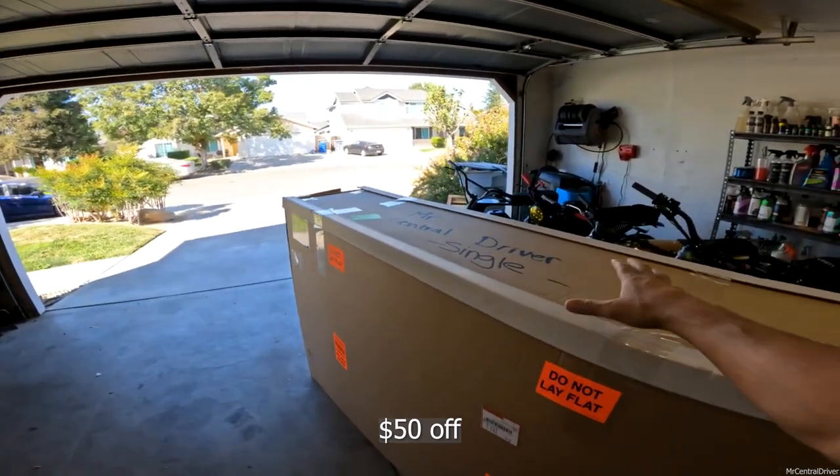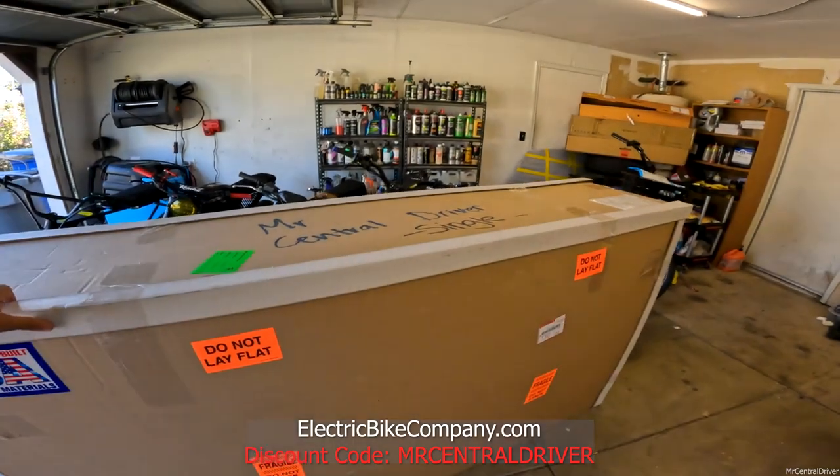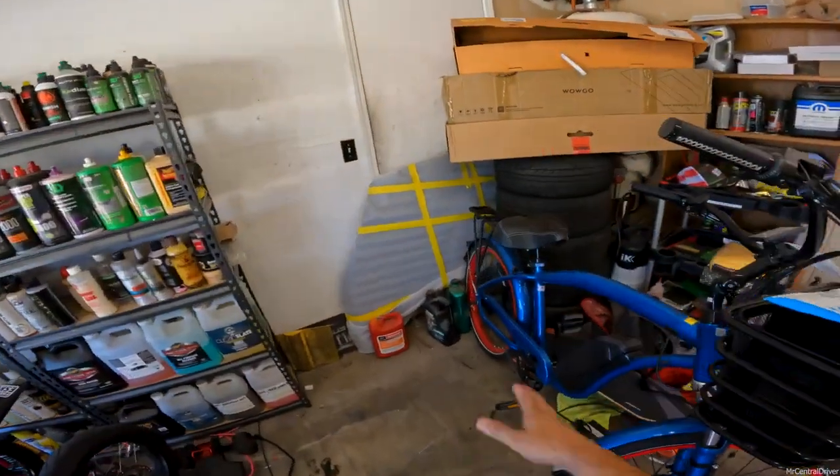You guys have known I've been working with Electric Bike Company for a while, and yes, that is the name of the company — electricbikecompany.com. You can go check out their e-bikes, and if you want to check out one of these bikes, this one is from Electric Bike Company also.